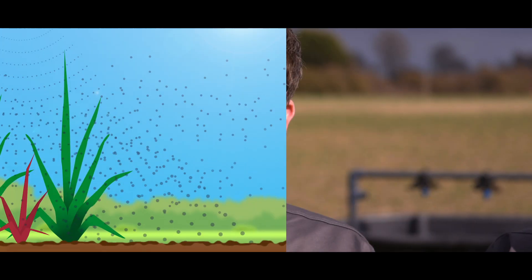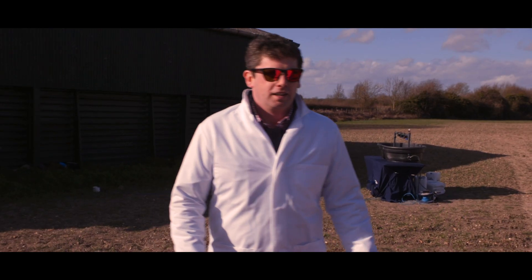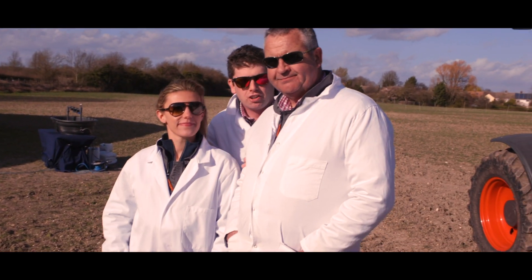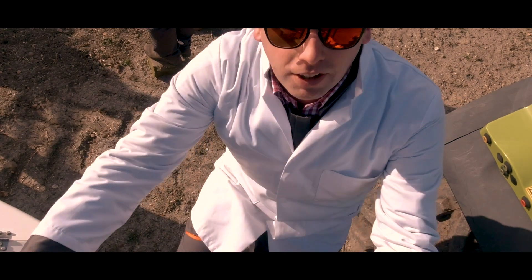Now Jen, Scott, and myself are going to demonstrate how the right operating pressure and good spray pattern can maximize coverage. Jen is going to play our little weed, Scott the crop, and I meanwhile am going to be the sprayer.